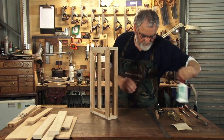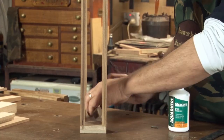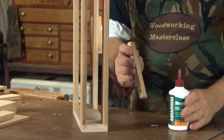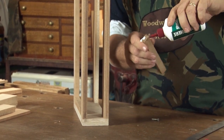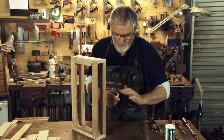So how we fit them is quite simple. Just get a little bit of glue, pre-drill, and you put a little bit of glue on the end. And a little bit just in there. That's all the glue you use.